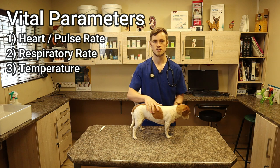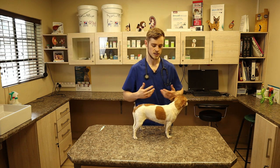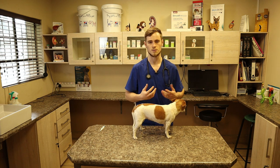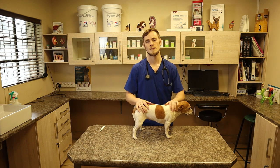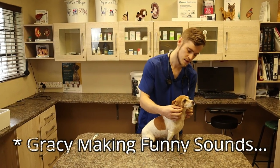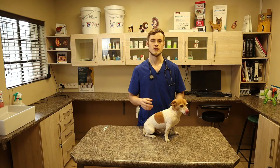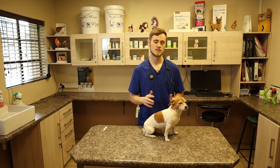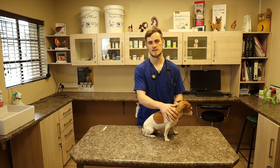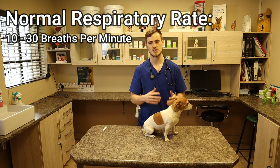The easiest one to see is the respiratory rate. You basically just monitor the dog's ability to breathe — when the dog breathes in, the chest will expand, and when they breathe out, the chest will contract. Then usually what I do is time for about 15 seconds, count the amount of breaths, and then multiply it by four to get the total amount of breaths per 60 seconds.